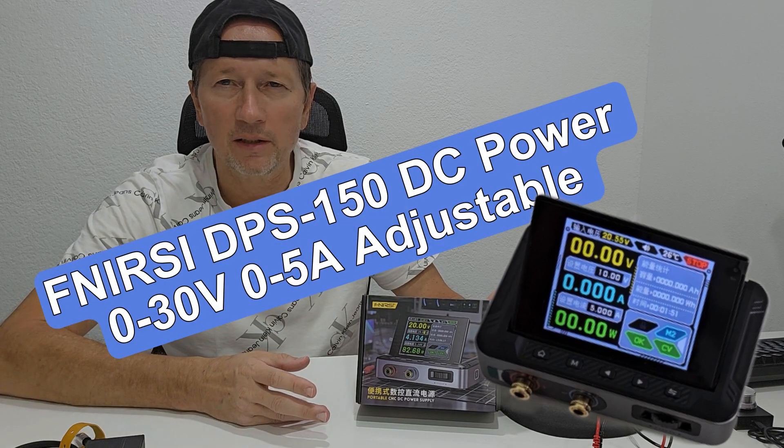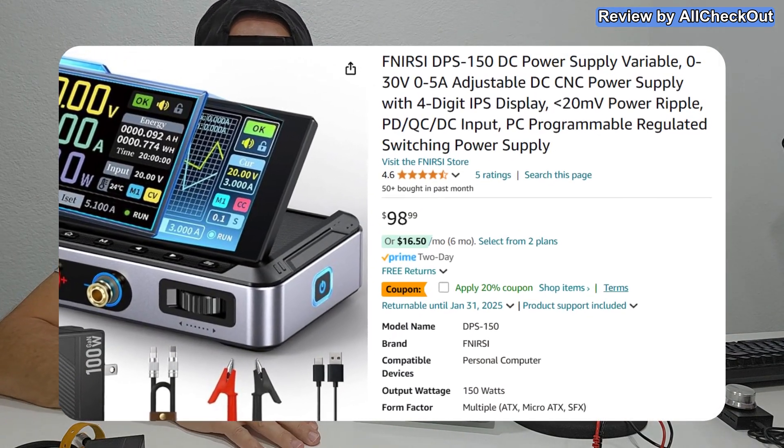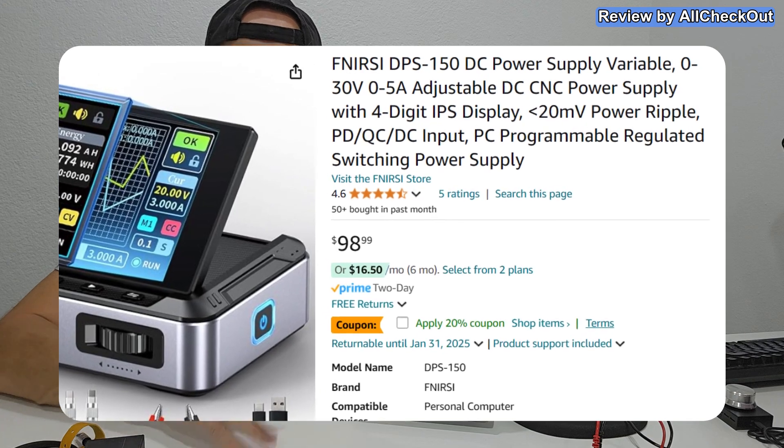Hi guys, today we are going to test another interesting FNI or SI device. I already have a lot of them because I think they are providing really good quality for a rather budget price. By the way, this one I got for free. Most of the other devices I had to pay, but it doesn't matter because I'm going to let you know my honest opinion on that anyway.